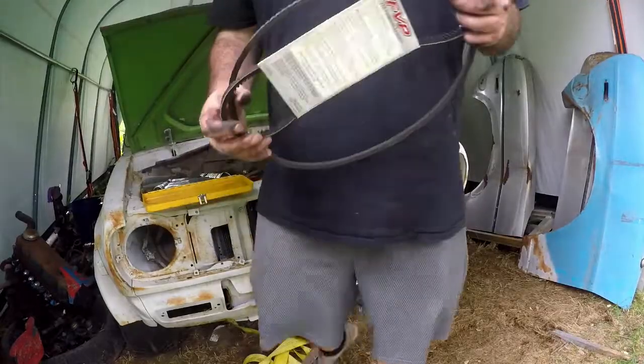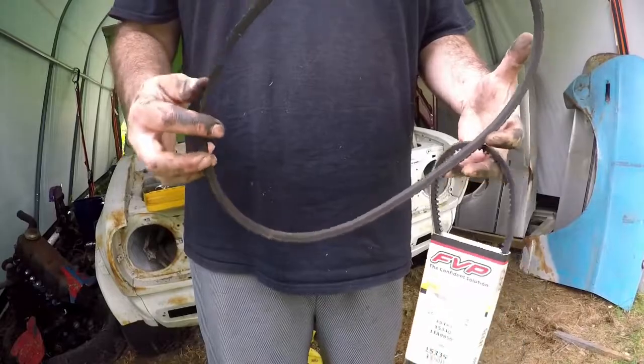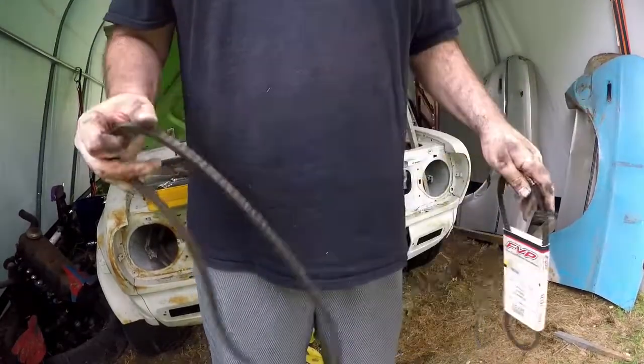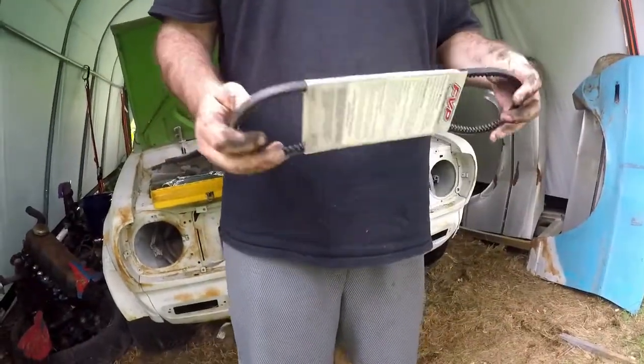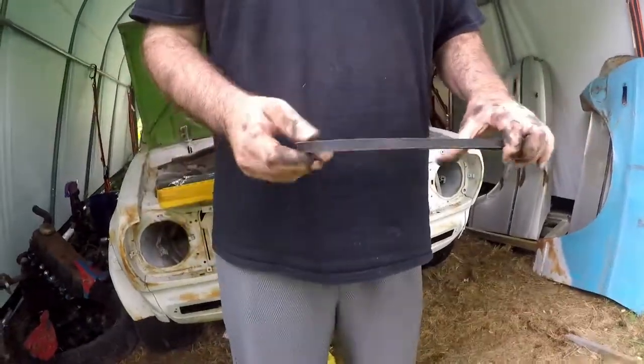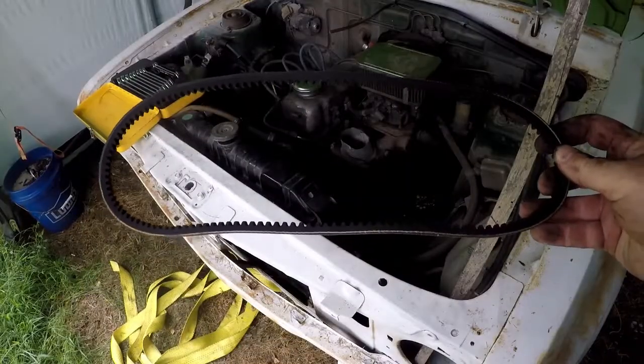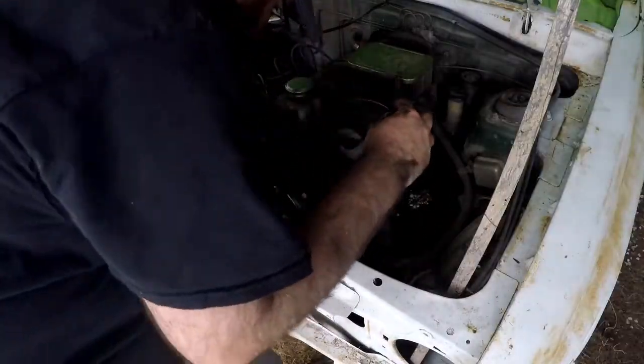So this must be for a different car — this one's too long. We have a nice one here that's brand new that's going to work. It's much shorter, so we're going to put this on. This is the new fan belt, let's get that on here.